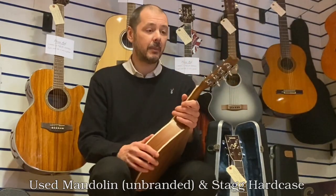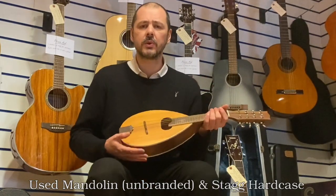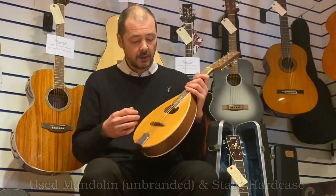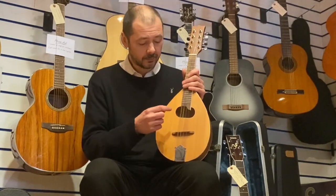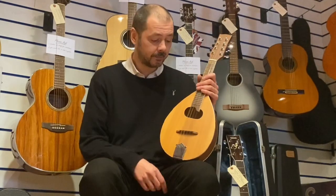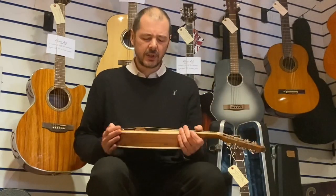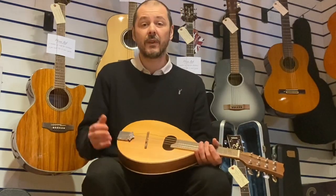But it sounds great, I'll play it for you in a minute. I'm thinking it's laminate wood because the wood's quite light. The majority of the weight is in the headstock here with these eight tuning pegs. The strings are four lots of two, so you've got G, D, A and E. It's got a lovely sound, and if you're a guitarist, it's quite easy to transfer the knowledge over.